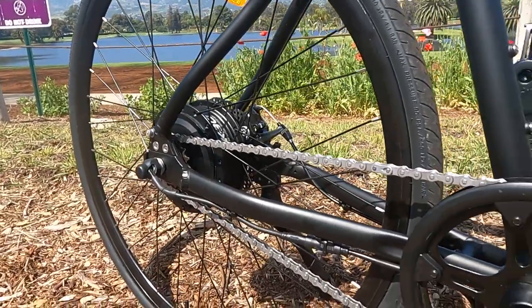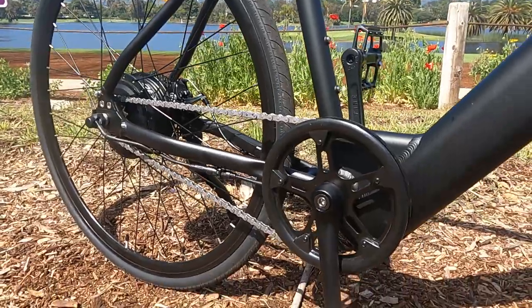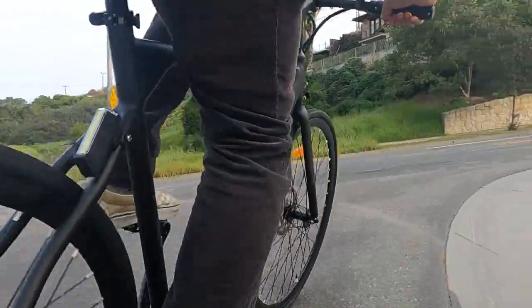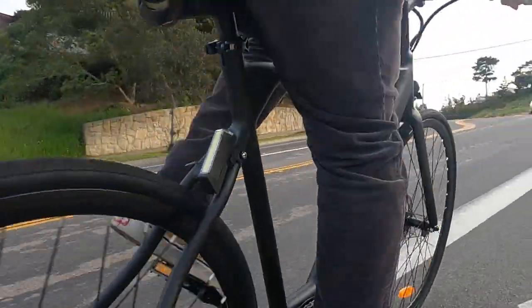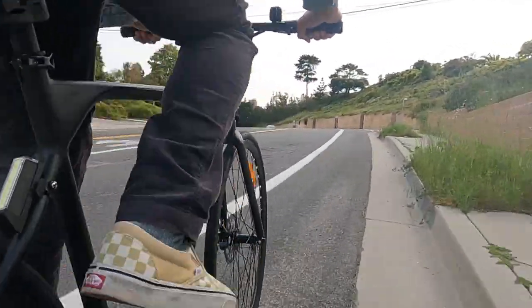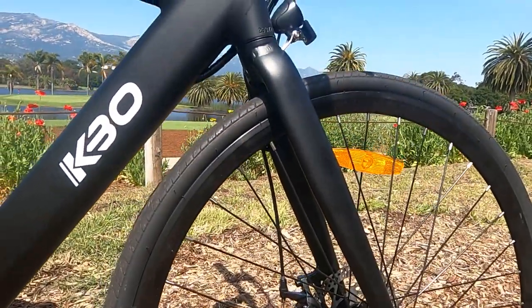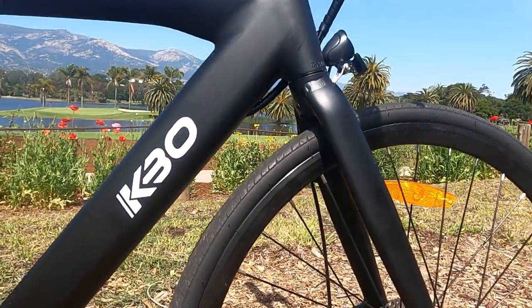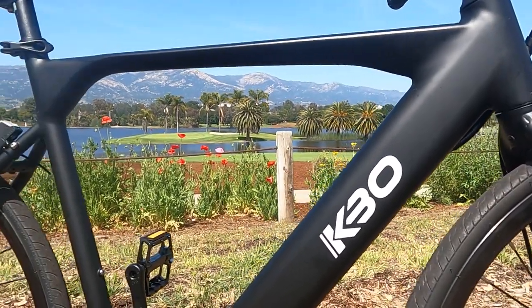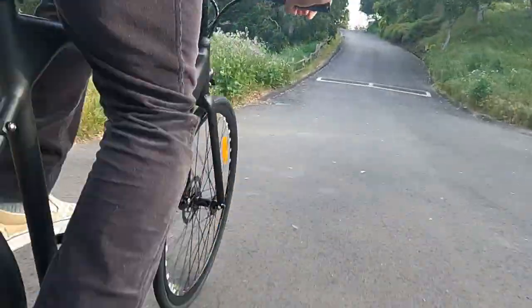It's a rear hub motor that packs 350 watts of nominal power and 500 watts of peak power. The previous version was 250 watts with 350 peak watts, so this motor is more powerful and better for hills. This bike has a cadence sensor and does not have a throttle. The brakes are 160 millimeter mechanical disc brakes — not name brand, but perfectly adequate for this bike given the lightweight.